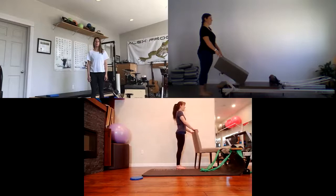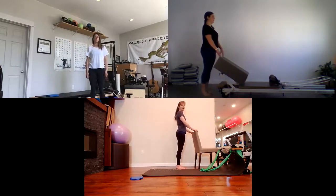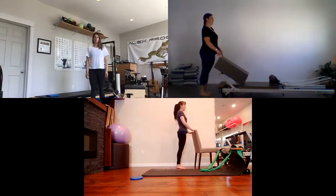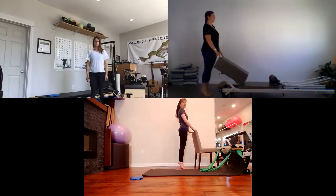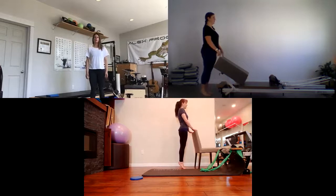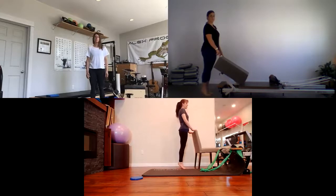Think about expanding your ribs 360 degrees — all the way from the sides and the back. On the next inhale, we're going to add a little float up onto our toes. Take your breath in, float up onto your toes, and then exhale down. As you float up, try not to dive yourself forward — think of a little string on the top of your head pulling you straight up to the ceiling. Lower down. Roll up through all the toes, so you're not rolling out to the outside or the inside.